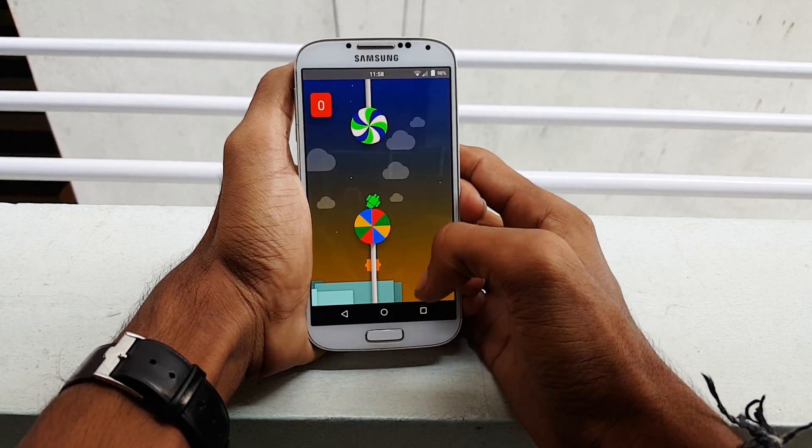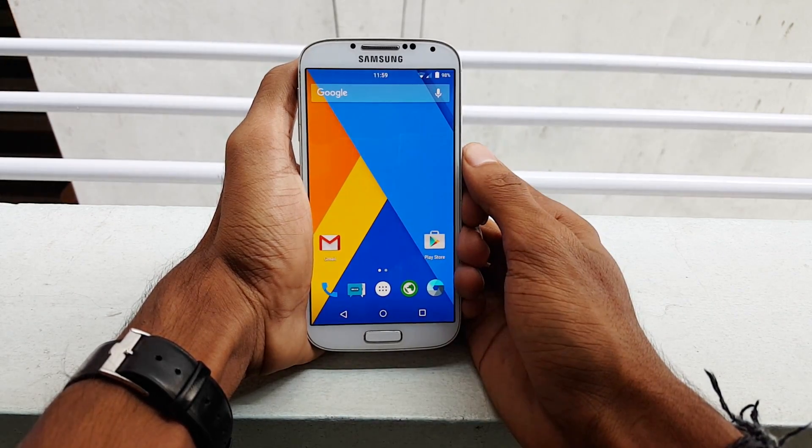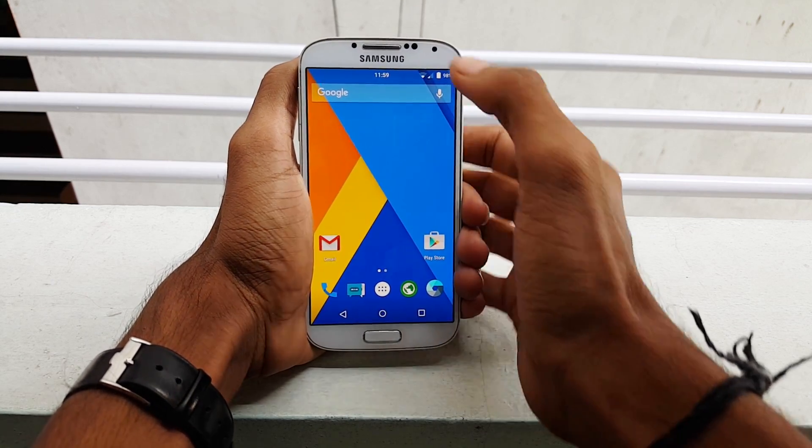Let me tell you that I am not responsible in case your device is bricked. It's working fine for me doesn't mean that it is going to work the same for everyone. So perform it at your own risk. And as always, let's get started.